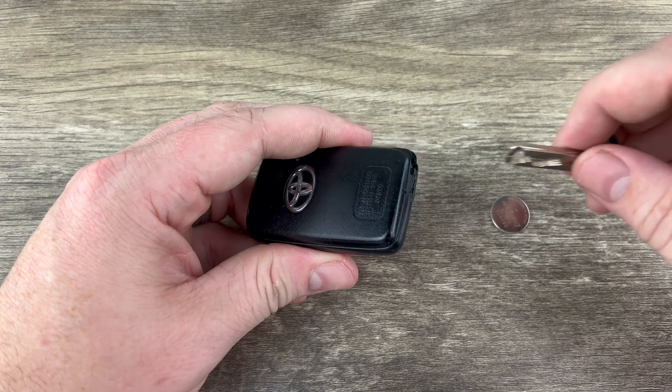Now we'll grab our new battery and we want to make sure that we're installing that with the plus side up. Go ahead and snap that into place, and then make sure that your circuit board is sitting in that rubber piece. If any of your buttons moved as you took it apart, make sure that stuff's all sitting back where it needs to be, and then you can snap the two halves of the shell back together.